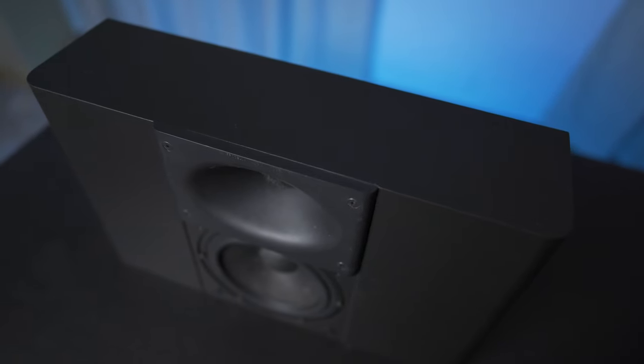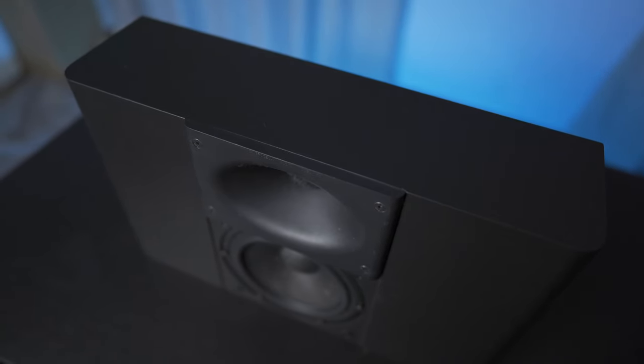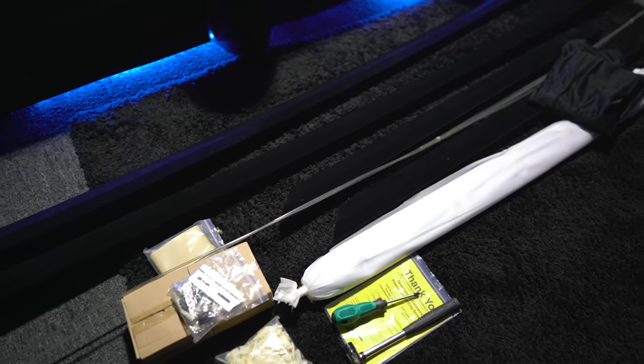Recently, I got a few very slim speakers in for review — the Procella P6s. These speakers are shallow enough to where I can fit them behind a screen, so I reached out to the folks at Elite Screens for an acoustically transparent one.